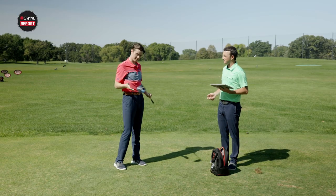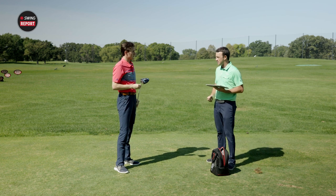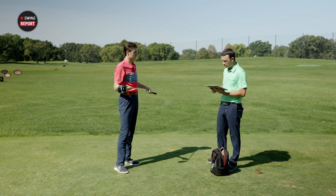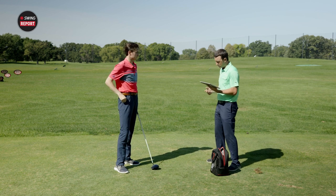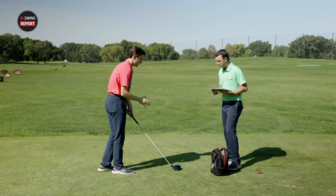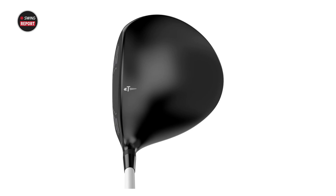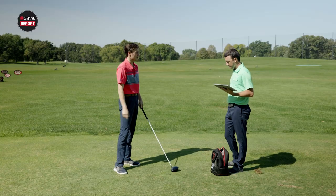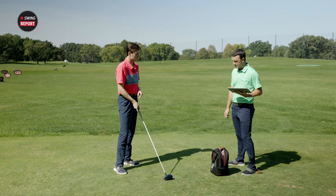We're going to hit some shots. Michael has the C522 in hand first — 55-gram stiff shaft, the Fubuki. Looking at address, the club has a glossy, reflective finish and a very inviting profile, with plenty of forgiveness. It's definitely a very approachable look for higher and mid-handicap players.